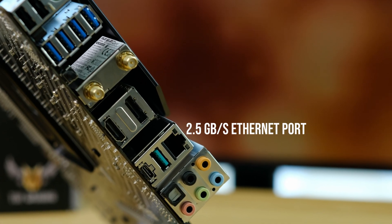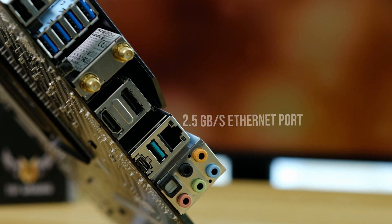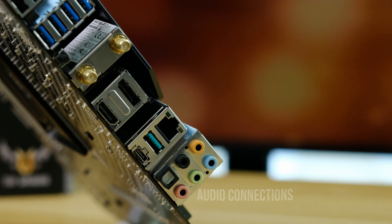There's also a WiFi 6 module, 2.5 gigabit ethernet, and a full array of audio connections. It's pretty much all you would need from any PC.